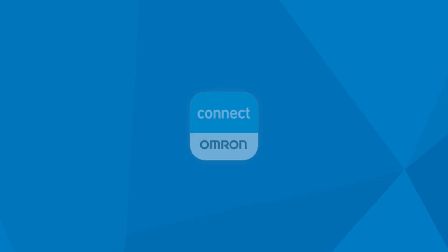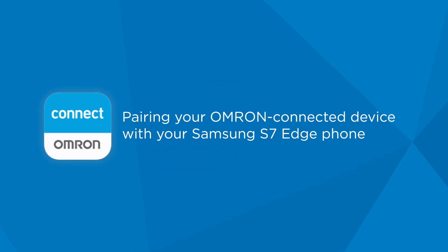To use the latest version of the Omron Connect app with your Samsung S7 Edge phone, here's a quick tutorial.